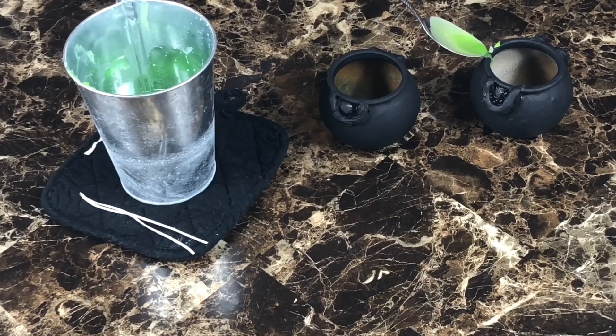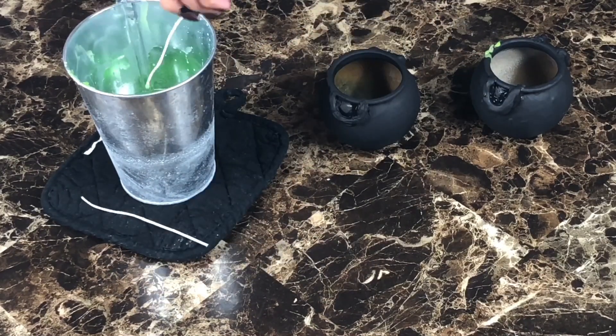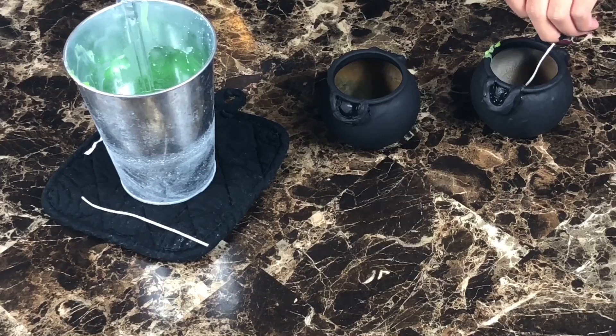Use a spoon to drip green wax on the edges. This wick did not come with an aluminum bottom, so I just dabbed a little bit of wax on it and stuck it to the bottom of the cauldron.